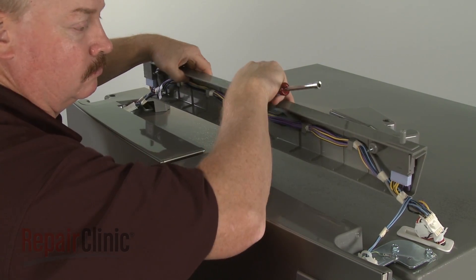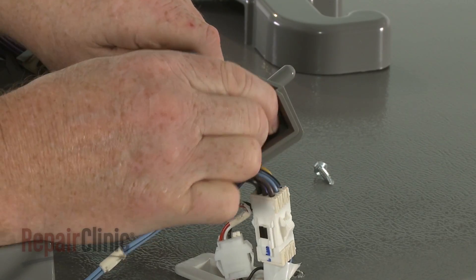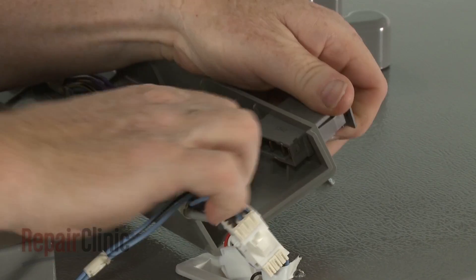Note the orientation of the door switch you're replacing, then depress the retaining tabs to detach the switch. Disconnect the wire connector and you can fully remove the old switch.